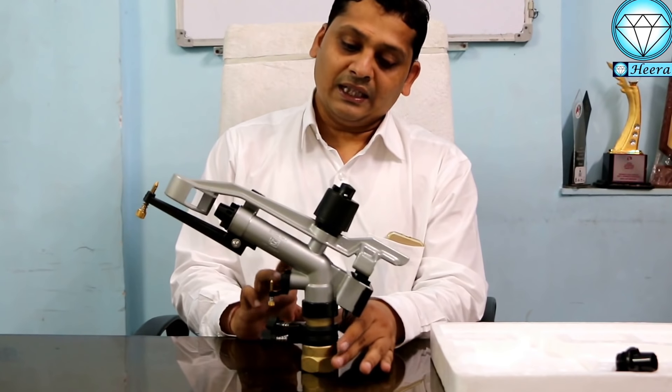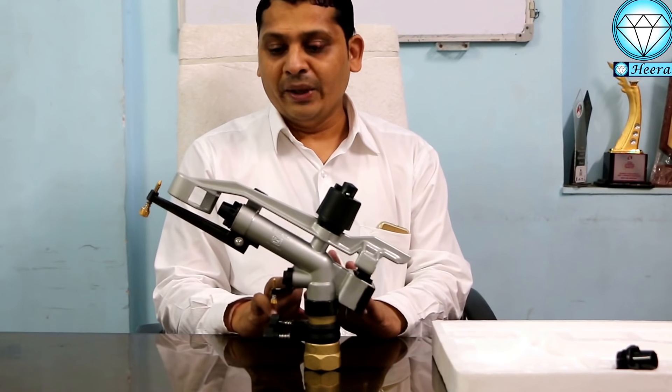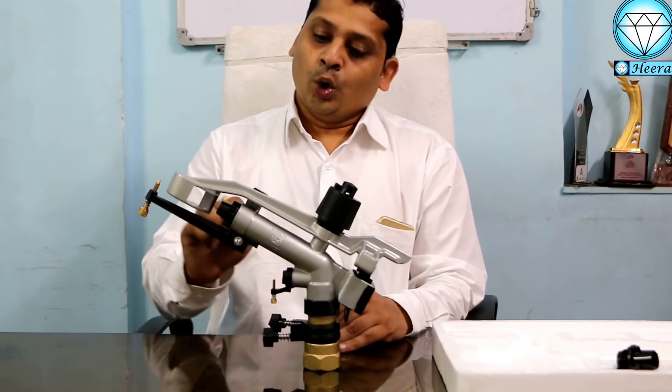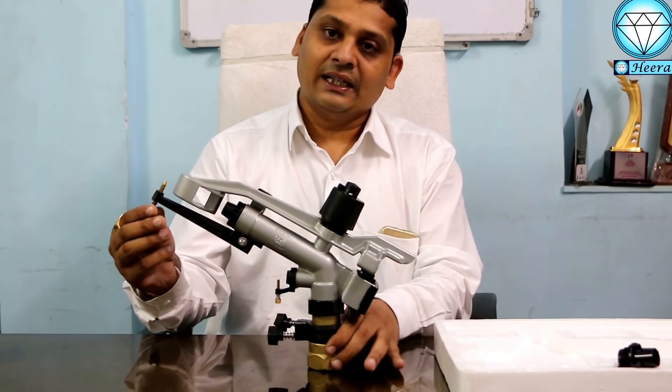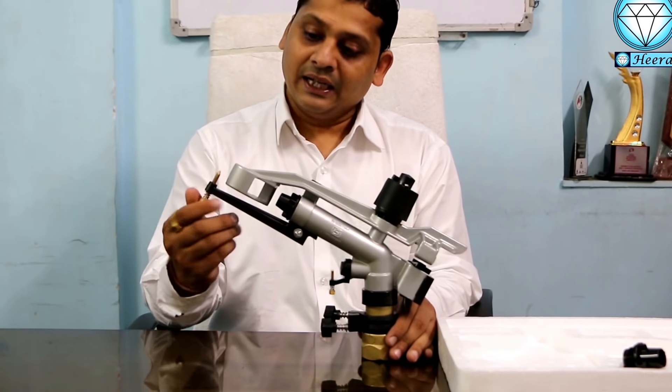This is the most important part — sometimes a dry patch doesn't leave this area. We have one screw in front of the nozzle. With this screw, you can do the adjustment.